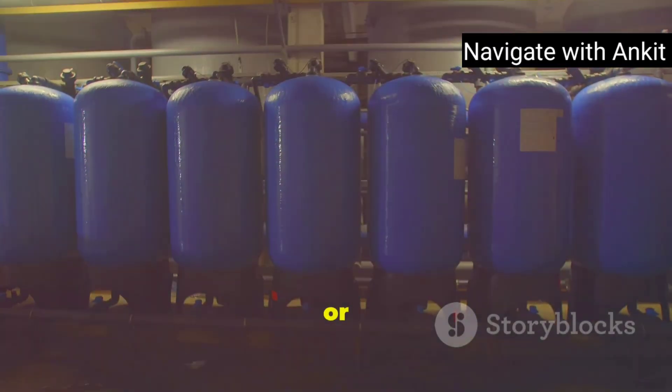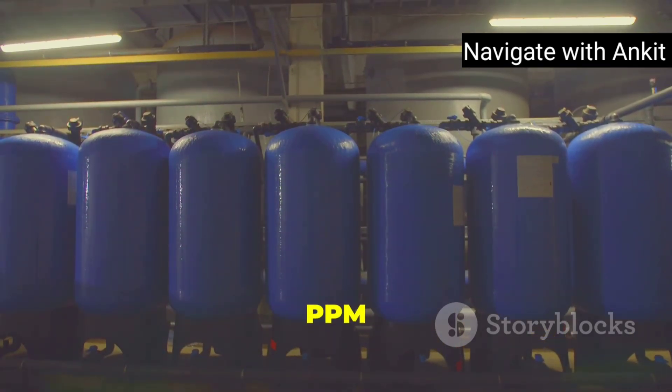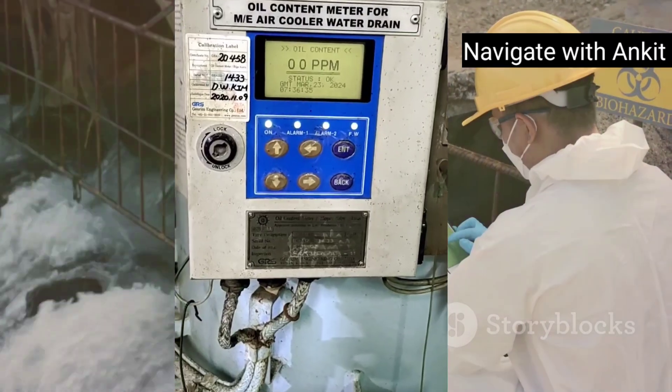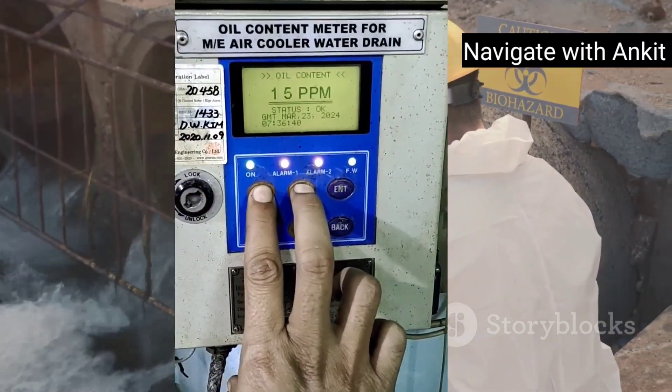Finally, clean water disposal. The clean water either gets stored in a holding tank or is released overboard, but only after it passes through a 15 PPM monitor. This monitor checks for any remaining oil, and if it detects more than 15 PPM, alarms will go off and the discharge is automatically stopped.